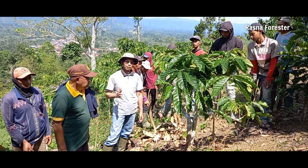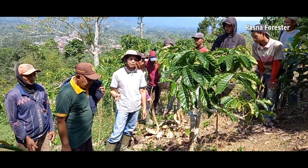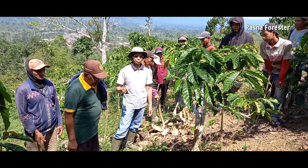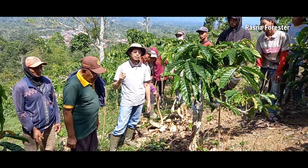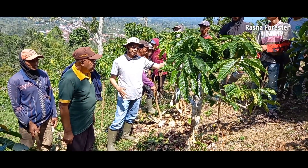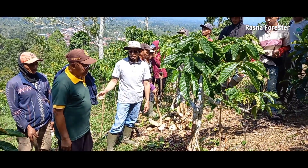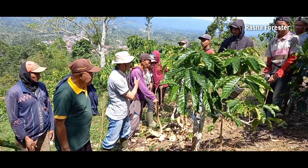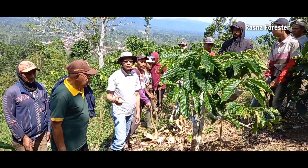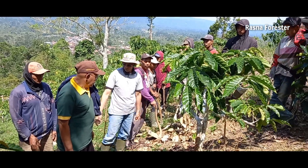Setelah kita hitung beda tinggi dan jarak datarnya, jumlah teras di kebun Pasarno ini adalah 28 buah, dengan lebar teras yaitu 2,4 meter. Makanya kami telah siap bersama anggota untuk membuat teras bangku pada hari ini. Kita coba, saya kasih contoh dulu.